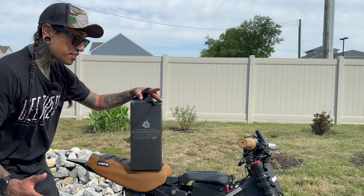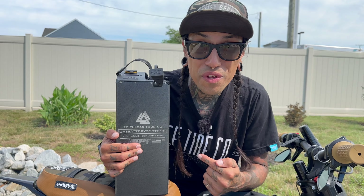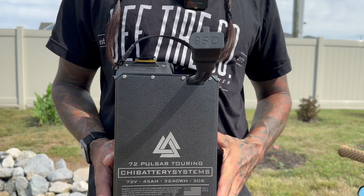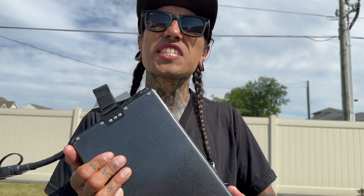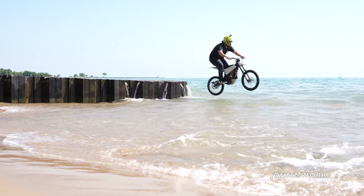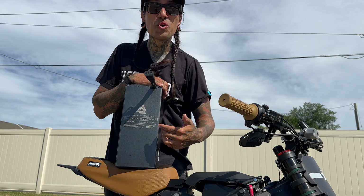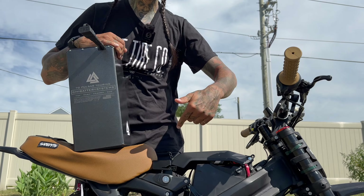This video is sponsored by Chai Battery Systems. This is the brand new 72 volt Pulsar Touring Battery — the 45 amp hour battery. You can run it at 200 amps continuous at 15 kilowatts, with a 405 amp peak at 29 kilowatts. You can also fast charge it at 30 amps and it's pretty waterproof. Install video coming soon. We're going 72 volt, boys! Use code SHREDDY to get 5% off your order.